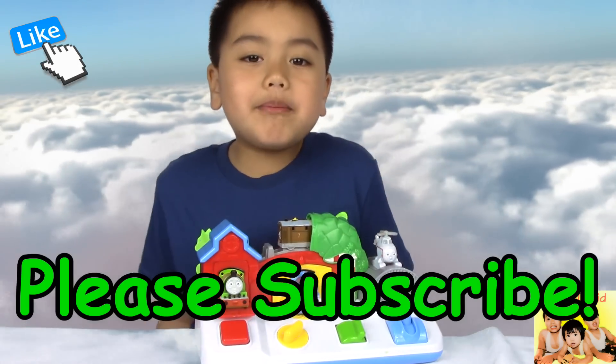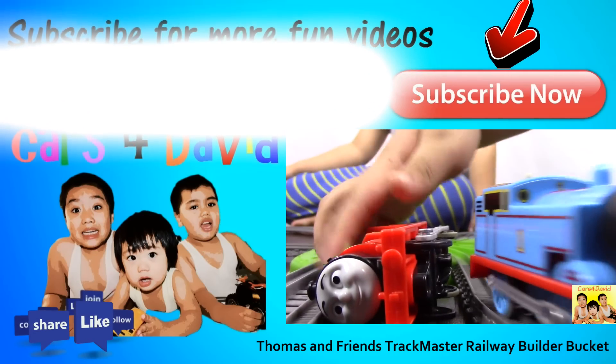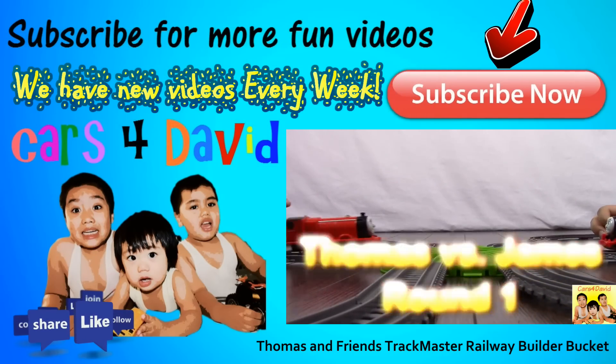Thanks for watching. Please subscribe. We are set for Puster Shagas. Thomas presents James.